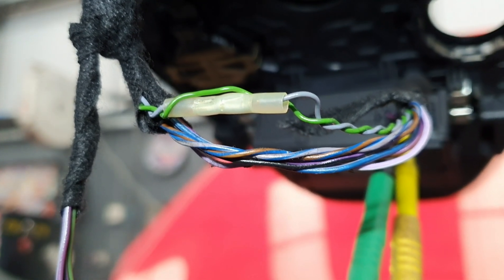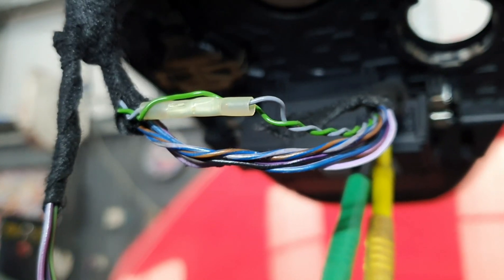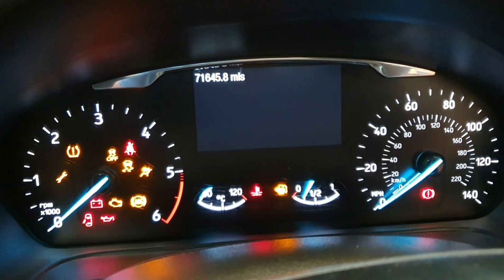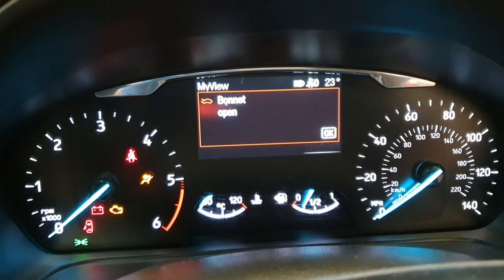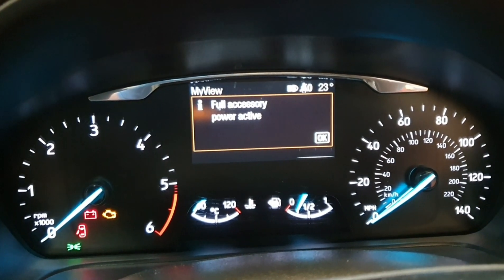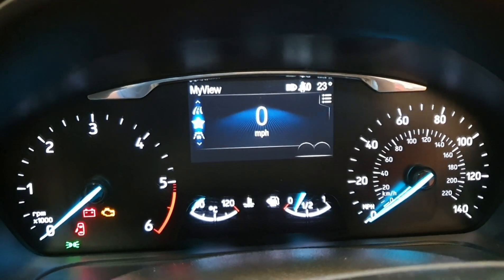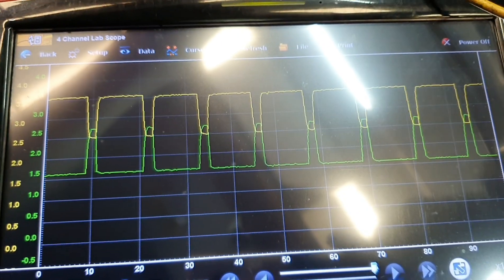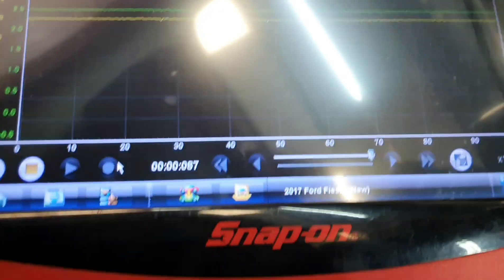I've just done a temporary repair on the wire — just clinked it together — so we can get a new wiring loom for the customer. Just turn the ignition on and flick through the usual pop-up messages. You can see the front camera isn't one of them anymore. Take a look at the scope readings now — you can see the waveform is perfect.